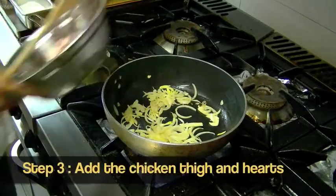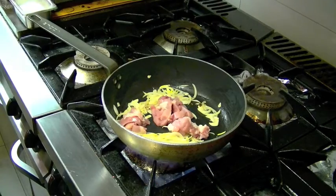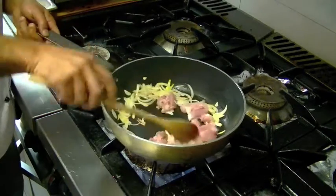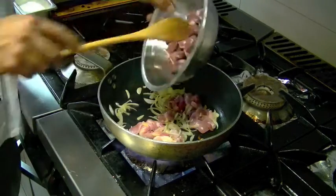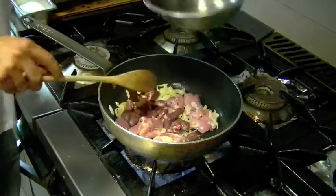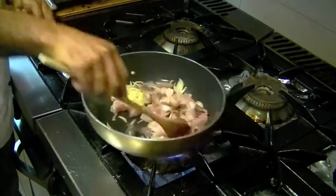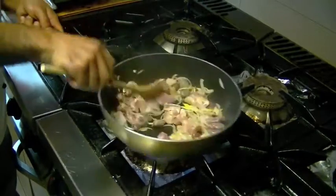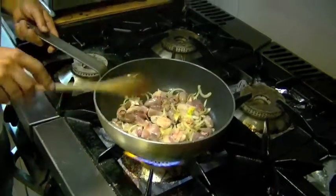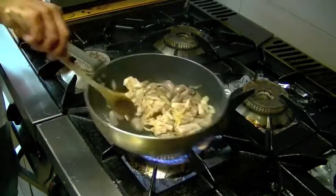This is where we're going to add our chicken thigh. We're going to add our chicken hearts as well, and cook everything together.